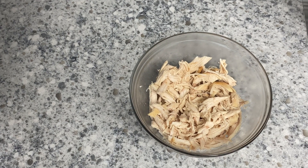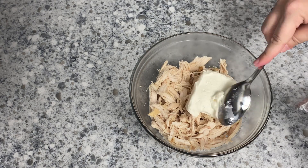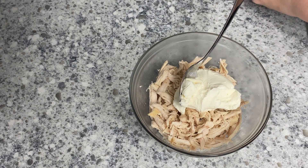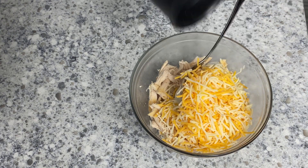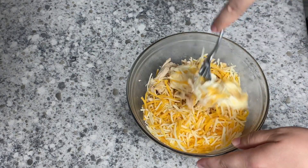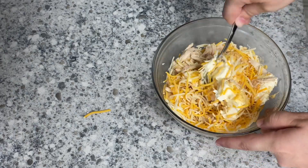We're going to get started with the enchiladas. You're going to begin with about three cups of cooked and shredded chicken. I use a rotisserie chicken for ease and I love the flavor of it, but you can cook your own. To that you're going to add in four ounces of softened cream cheese, two teaspoons of garlic powder, and one cup of shredded cheese. You can use whatever kind you like — I went with the fiesta blend because it has all those good Mexican-flavored cheeses that melt really well.